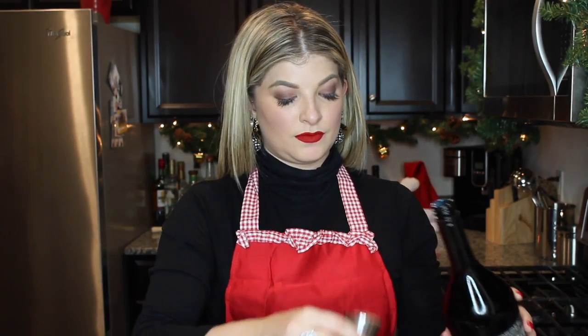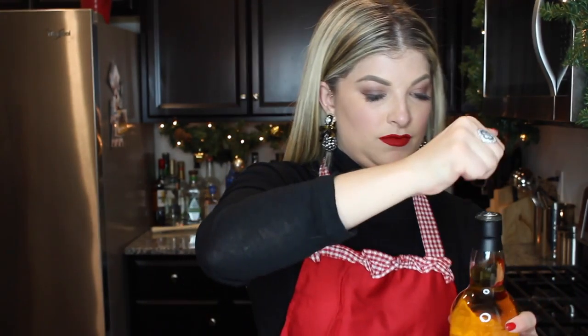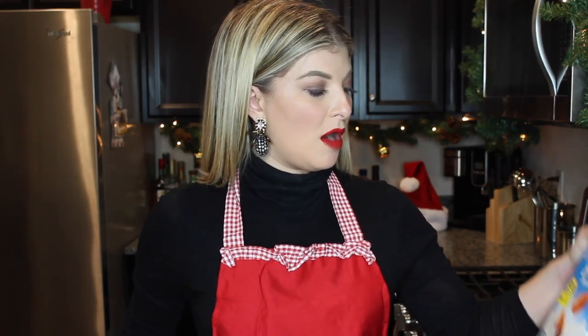In your shaker go ahead and combine your ingredients. You'll need one and one quarter ounces of Baileys, a quarter ounce of the coffee liqueur — just a splash — a little bit of the Irish whiskey, and three ounces of your preferred milk. I chose the Almond Breeze unsweetened vanilla.